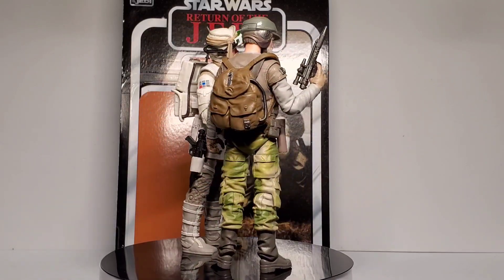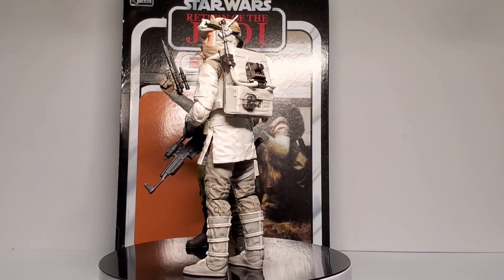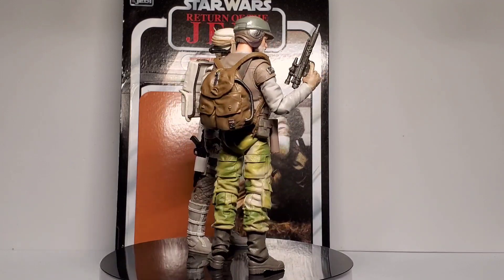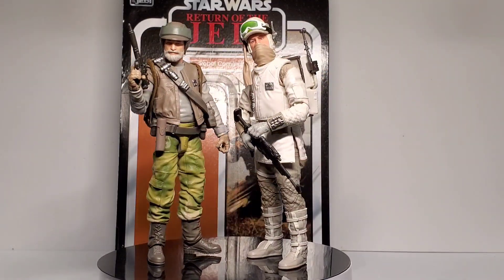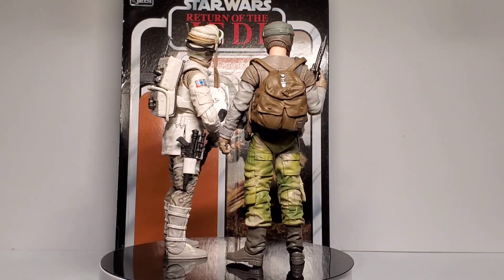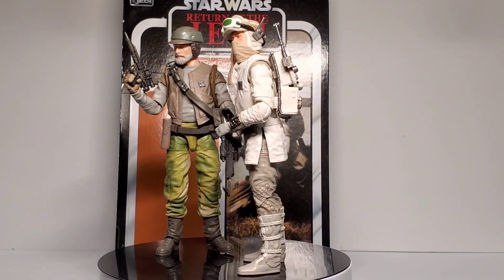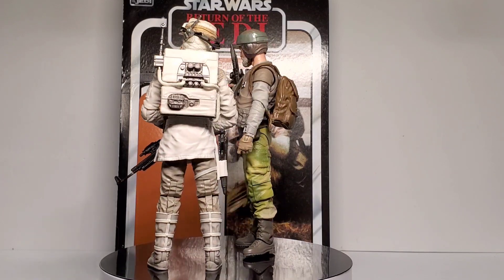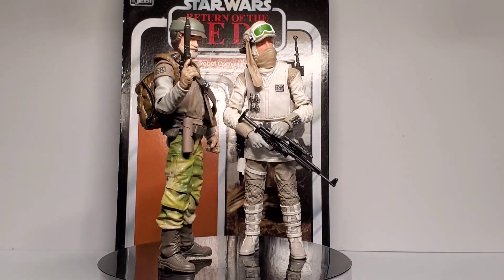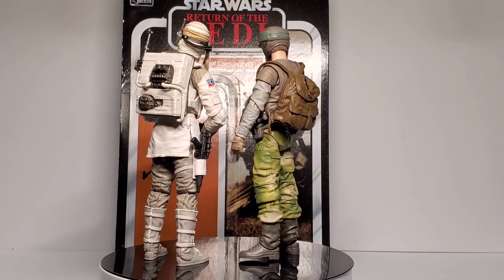This figure would make a perfect mainline release at the normal Black Series price point. But for some reason, this is considered deluxe. Quick tip from us, the fans: if you're going to make a deluxe figure with a deluxe price point, actually make it deluxe. Add the accessories and paint apps that we want for the deluxe price point. We're basically broken records at this point — we keep saying this over and over again. We're basically getting normal figures for a higher price, which is just ridiculous.